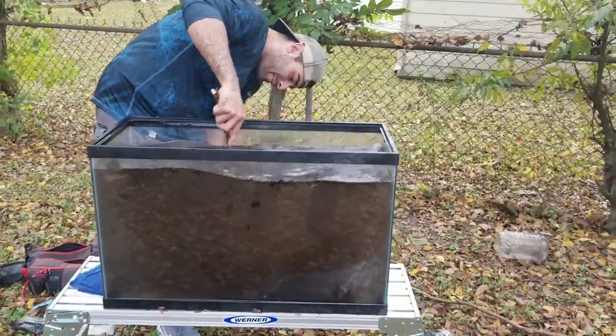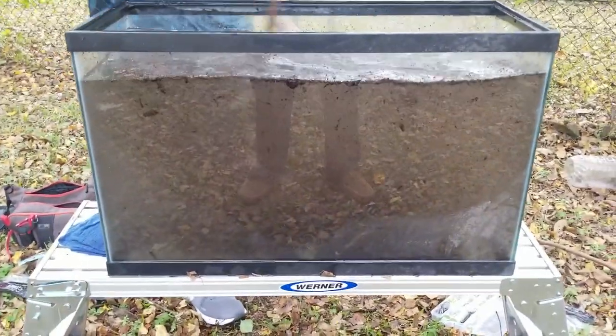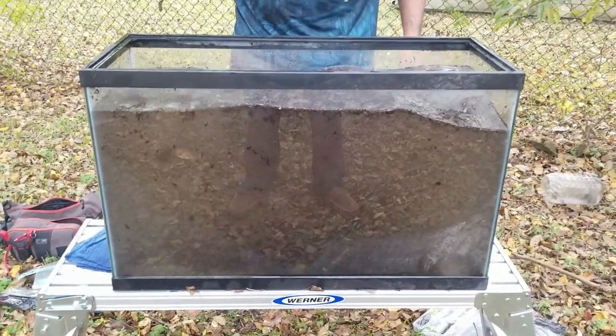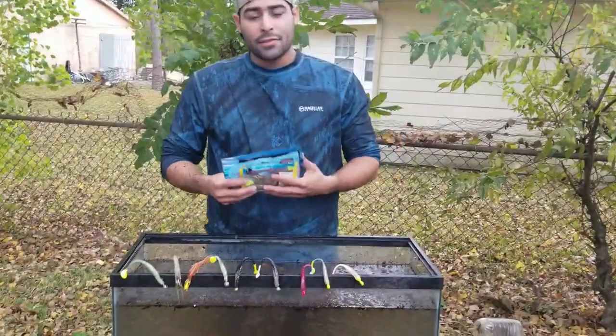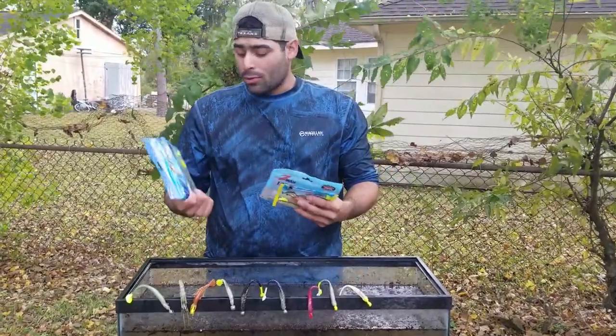Oh yeah, look at that. Is that looking like Galveston? Alright guys, so the whole point of this video is me showing you what kind of lures that I use in the water.